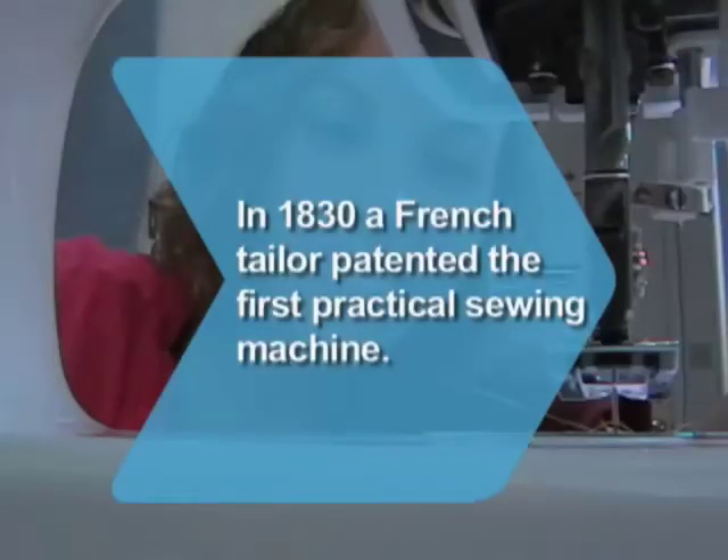Did you know? In 1830, a French tailor patented the first practical sewing machine. His factory was later destroyed by a mob of tailors who saw the new machines as a threat to their livelihood.